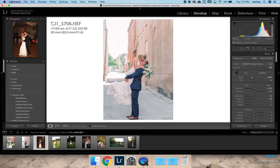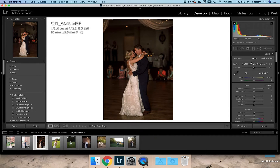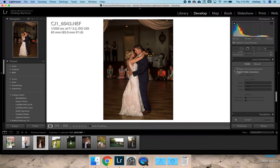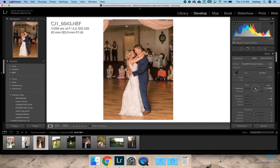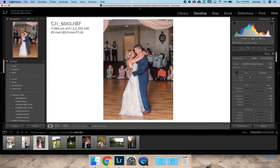For this reception image I'm going to do the same thing: apply the import preset, a little bit of green, enable profile corrections, noise reduction, turn sharpening off. Obviously because this is a reception image we have to do a little bit more tweaking, so this one's going to take me a little bit longer. I'm going to raise the exposure, clip my highlights just to make sure nothing's blown out. This is a little bit warm so I will cool this down quite a bit — that's starting to be really pretty.